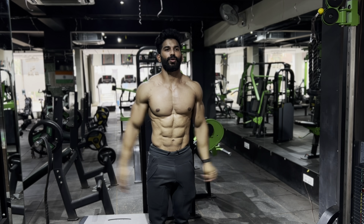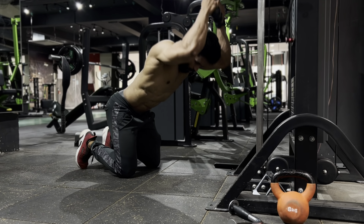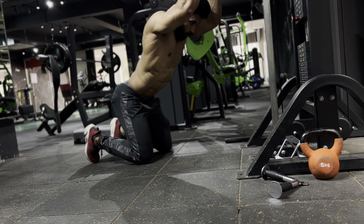Next we have kneeling rope crunches, which targets your upper abs and has a huge range of motion compared to the standing rope crunches, which is why it falls under the advanced ab circuit.